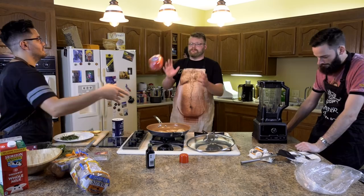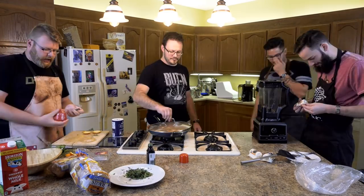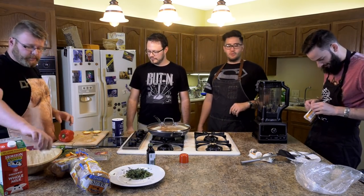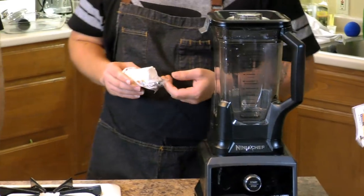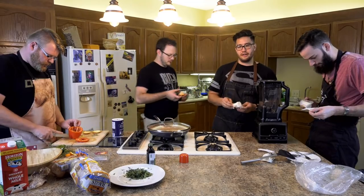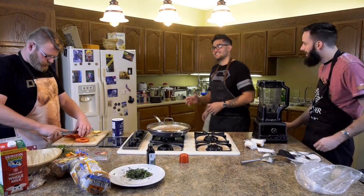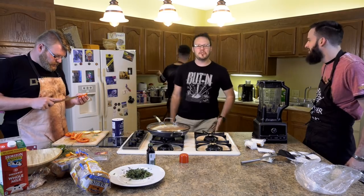Cut that red bell pepper up, please — big strips. We're going to put it in the food processor so you can just do heaping strips. Because I knew I was going to do some blueberry, this is honey and goat cheese. Honey and goat cheese. Honey and goat cheese blue bits — we'll still have some white cream in there.